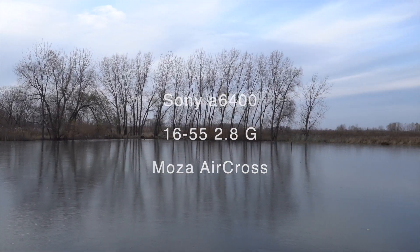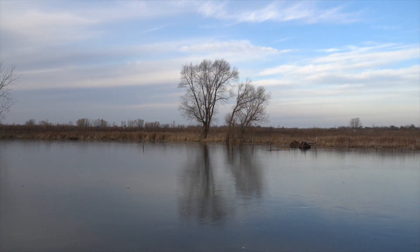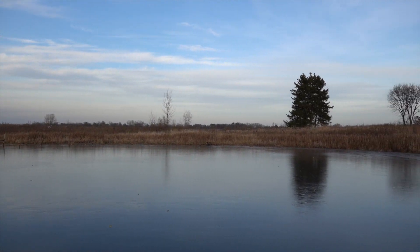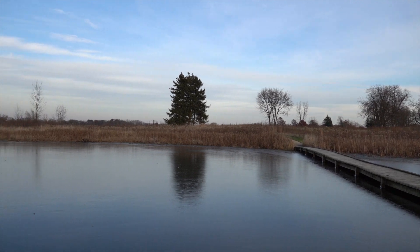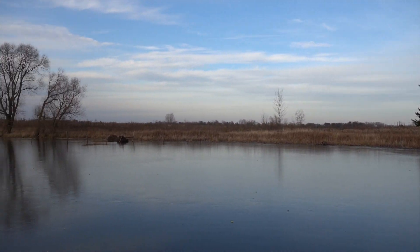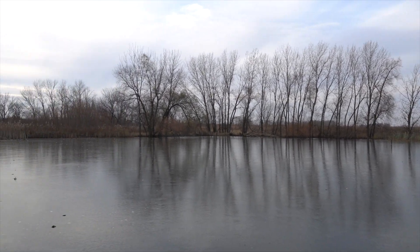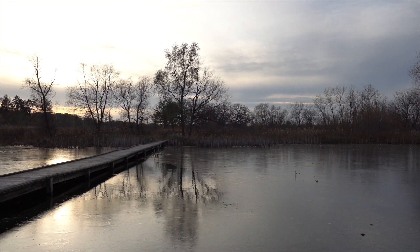Here's a test on the Moza Aircross — A6400 Sony camera, 16-55 2.8 lens, again on the gimbal. Next, we're going to do a walking test. I'm going to put these side-by-side with the handheld, as well as a comparison with the 10-18, which has image stabilization in the lens.